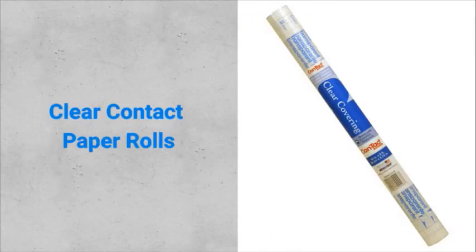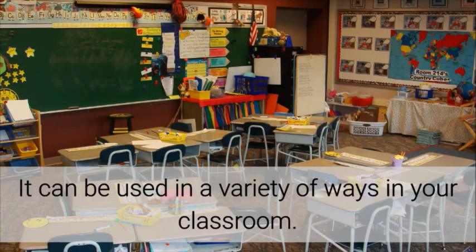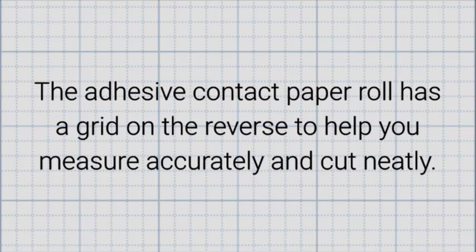Clear contact paper rolls are great for sealing and protecting, and can be used in a variety of ways in your classroom. The adhesive contact paper roll has a grid on the reverse to help you measure accurately and cut neatly.